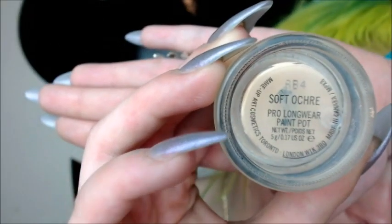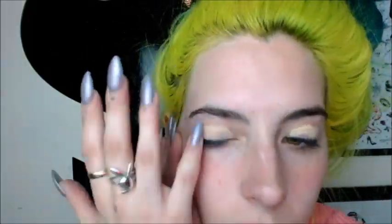Now we're gonna go in with my MAC Pro Longwear Paint Pot in Soft Ochre, and this is just to give everything a nice and neutral base.